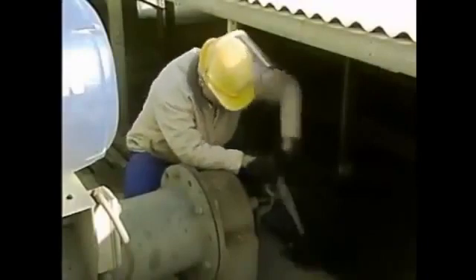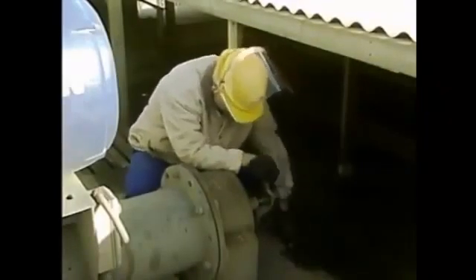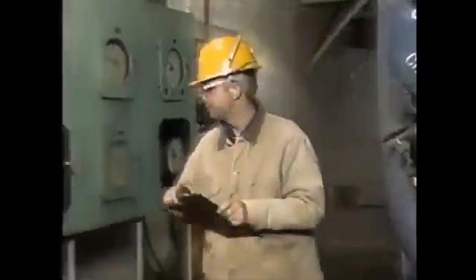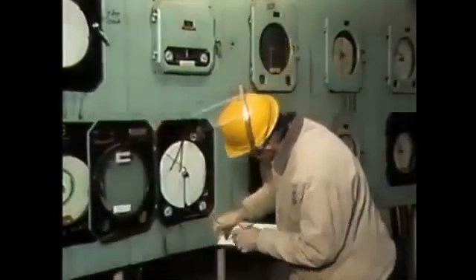Then the operator closes the valve on the inlet line to the cell's trough. Once the valve is shut, the cell is out of service. Once the cell is shut down, the operator monitors the operation of the cooling tower to ensure that the cells in service are properly cooling the water.